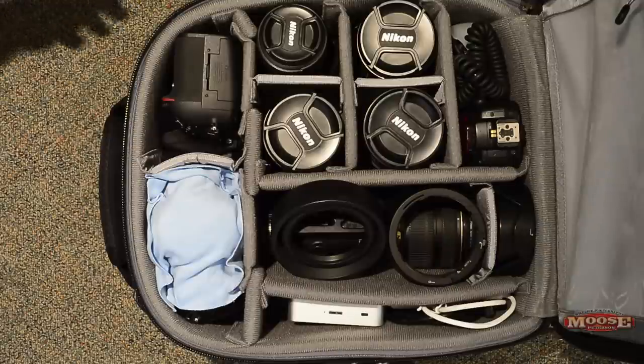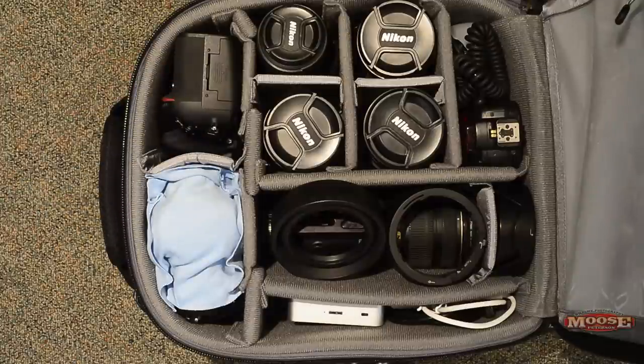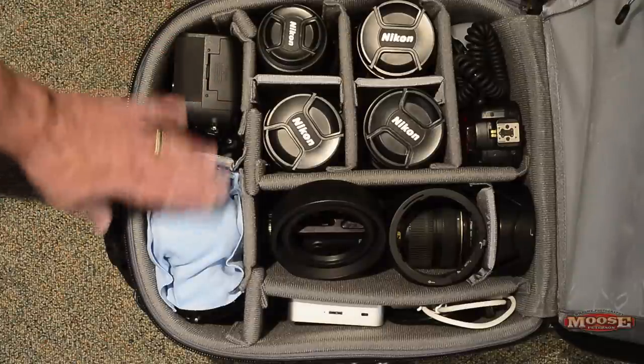What have I got in here? I've got a couple of bodies and about nine lenses. Let's go through it. I have a D800 and a D4.